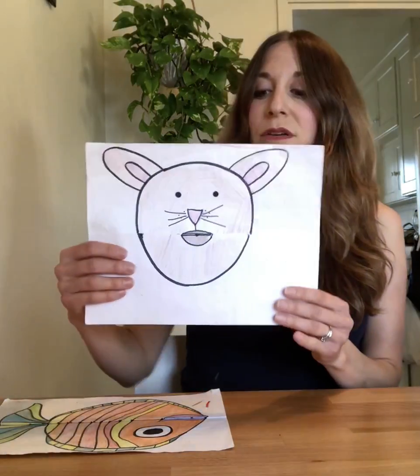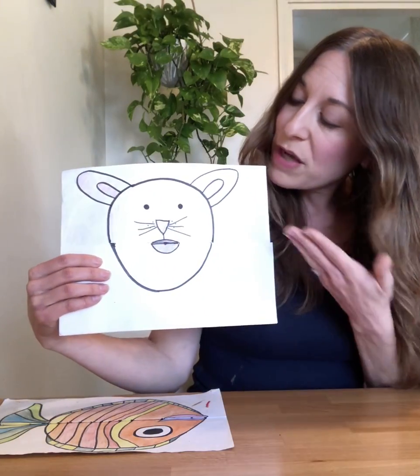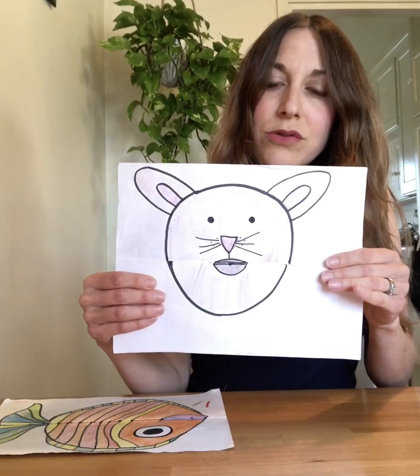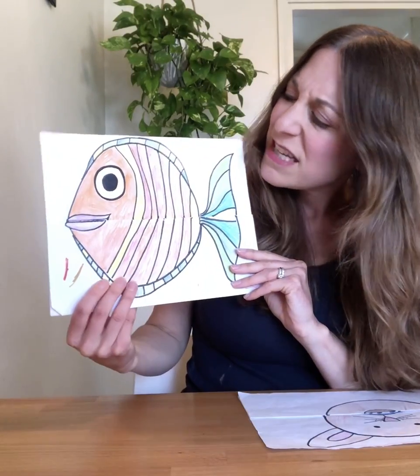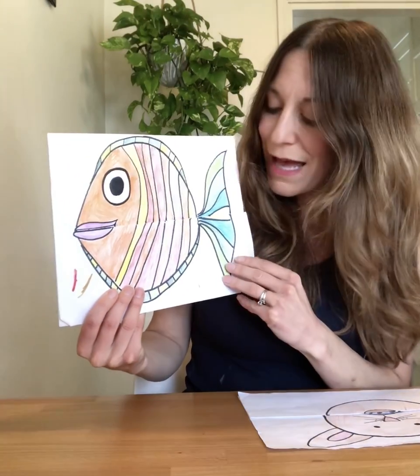So let me show you what I got. We have this nice sample project that I did of this cute, sweet little mouse. And then we have this beautiful, handsome fish that I designed. He looks like such a nice, sweet guy, doesn't he?